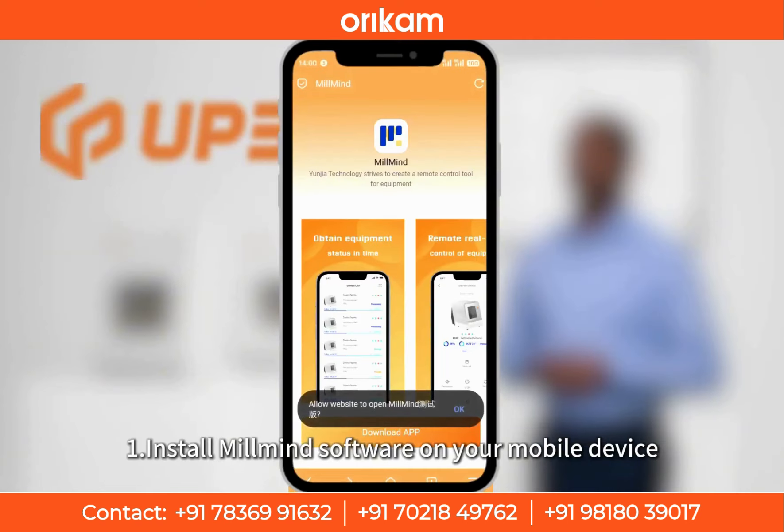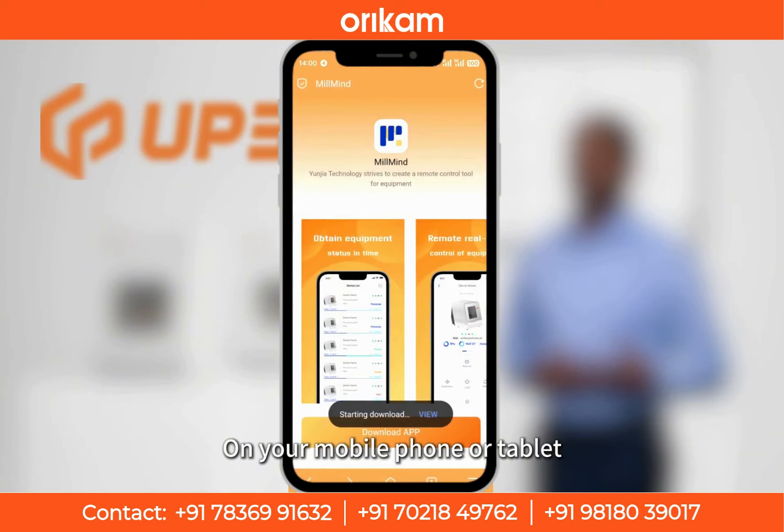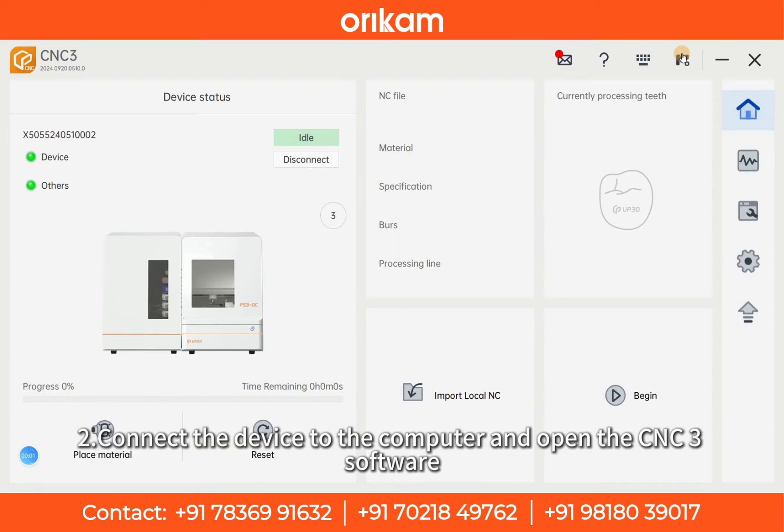Step 1: Install MillMind software on your mobile device. On your mobile phone or tablet, download and install MillMind software, which is the key tool for remote control.